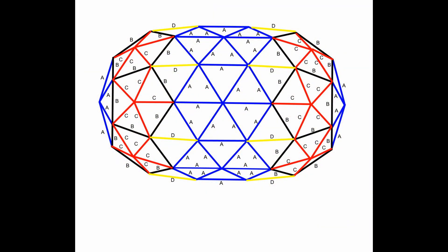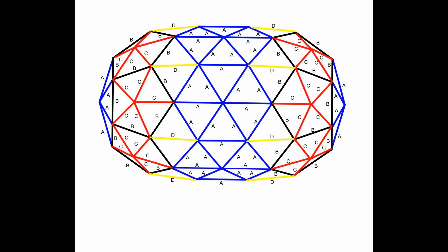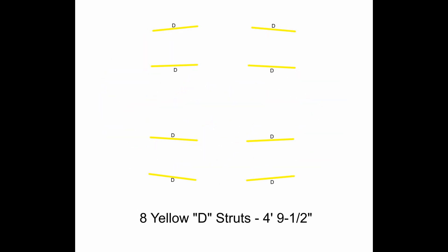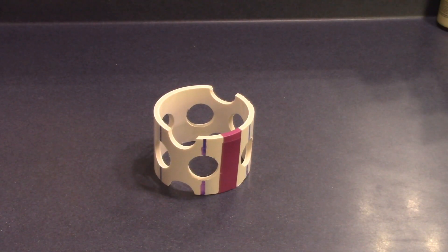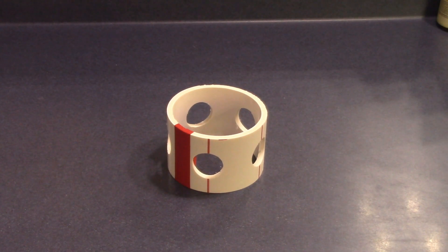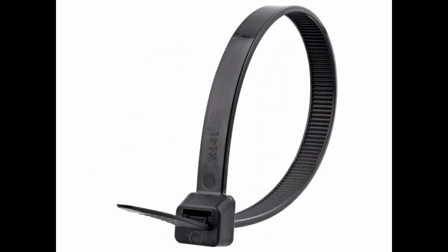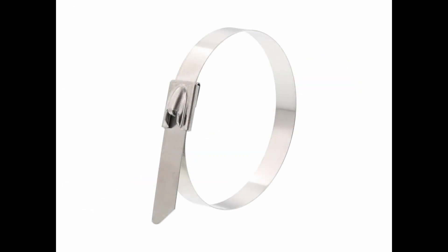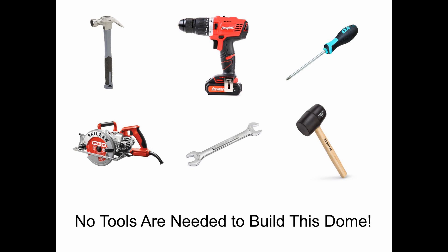Here is an overhead schematic of the dome. This dome requires 42 blue A struts, 26 black B struts, 30 red C struts, 8 yellow D struts, 32 blue 6-way hubs, 3 purple strut support hubs, 6 red 5-way hubs, and 212 zip ties. We use 120-pound UV-resistant nylon ties for building smaller domes and 350-pound stainless steel ties for building larger structures.